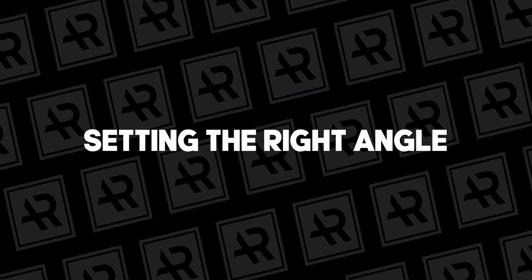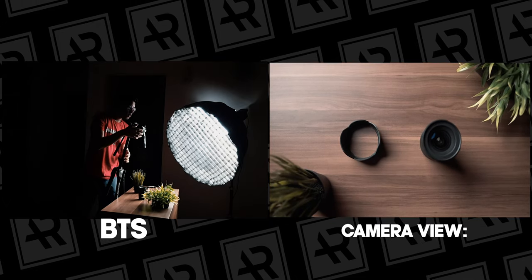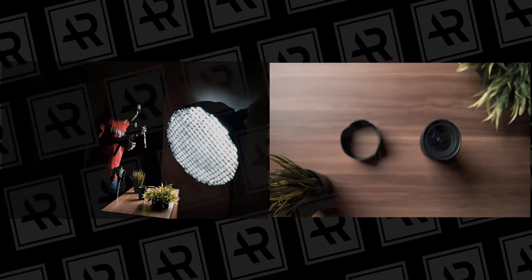Tip number one is getting the right angle. To get a true overhead shot, your camera should be at 90 degrees facing down towards your subject or flat layer. You can achieve this using C-stands, tripods, or a makeshift setup. The way I do it is use a tripod, make it lean towards the table using the first two legs, let the other leg hang, then snap it back into position so it's stable. Then adjust the camera to a perfect 90-degree angle.